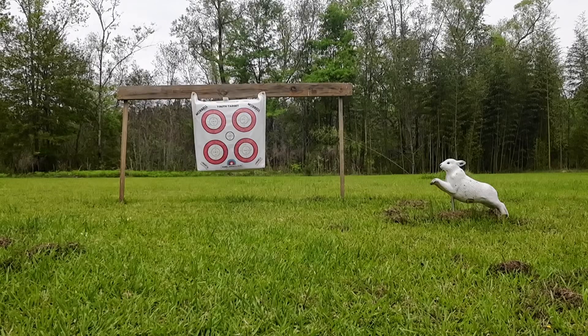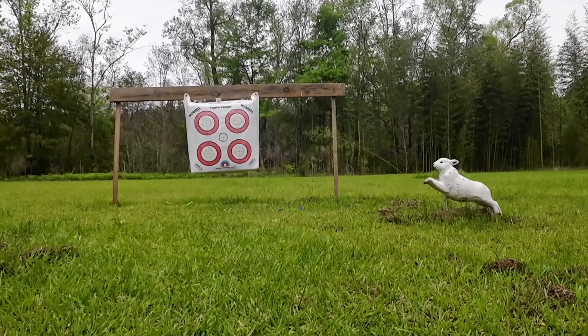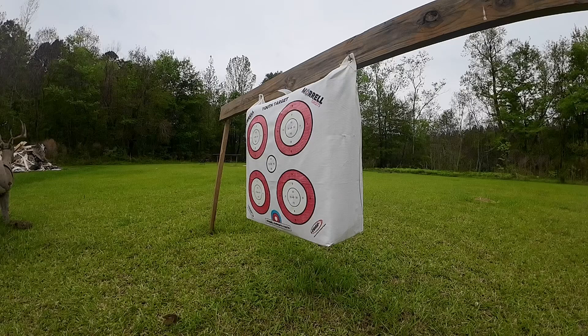Let's get some more practice in. That's pretty good. Now we are going to do some slow-mo. Let's get some slow-mo.